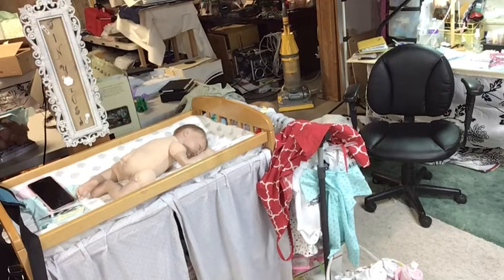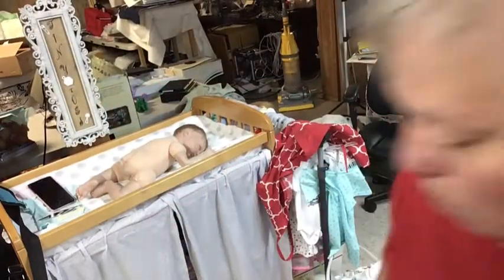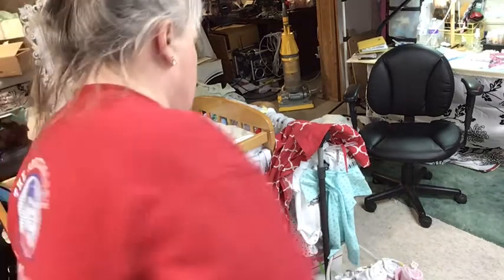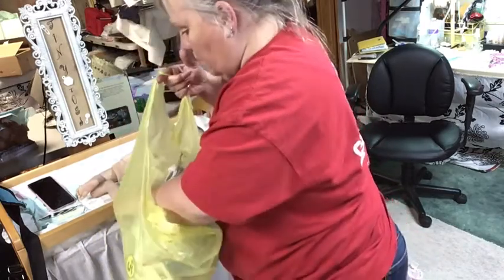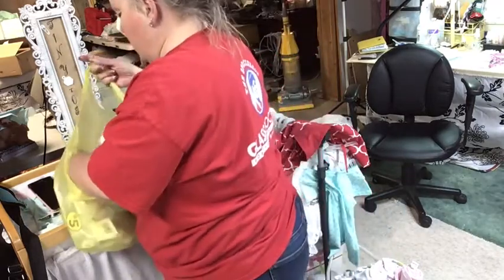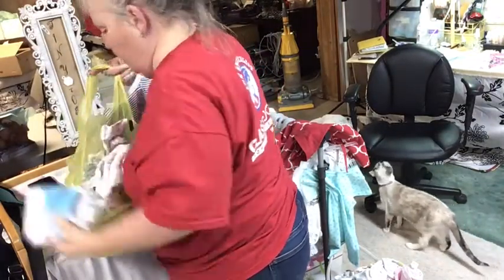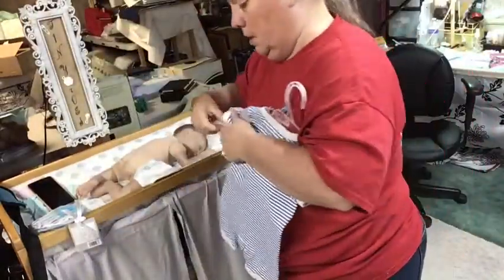I'll grab his bag — it's in my maze over here. We need a diaper and he's going to be a size one, definitely, because he's a little porter. So let's get a size one diaper for him. I just bought some of these — they've got little designs on them. And this is his little bag, but I have an outfit that I want to put on him that will be way cute. You can find a hat too — boys look good in hats. So here's his little outfit that I had got for him.